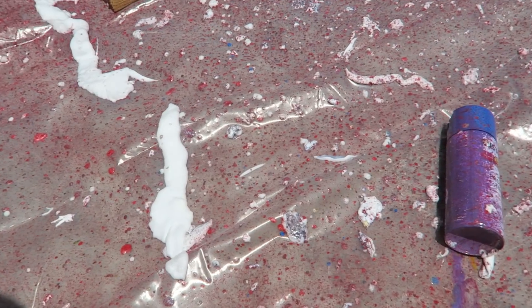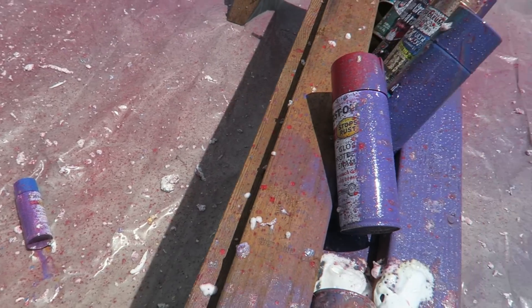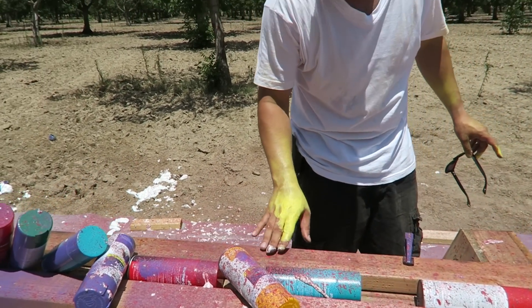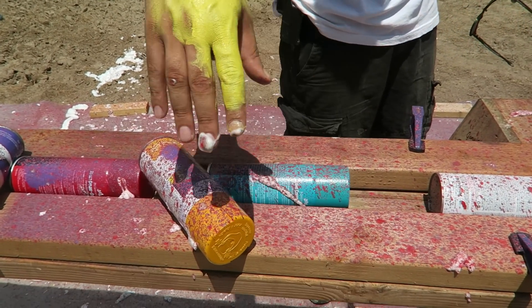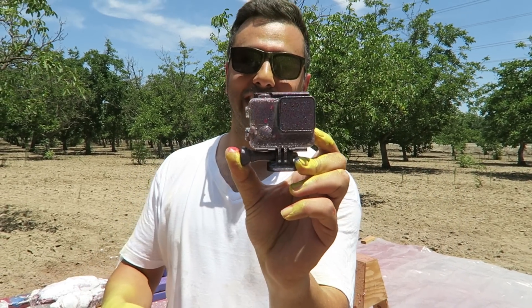As you guys can see we got a whole bunch of colorful stuff going on over here - it's purple, red. Good thing we put the plastic on. Our wood has got a nice combination of purple. My hand is really interesting.